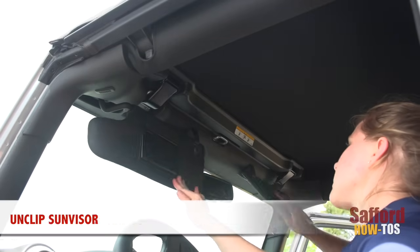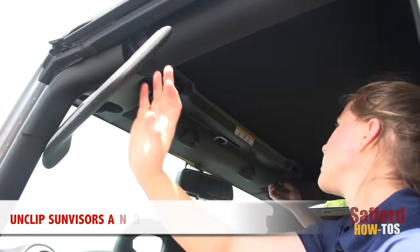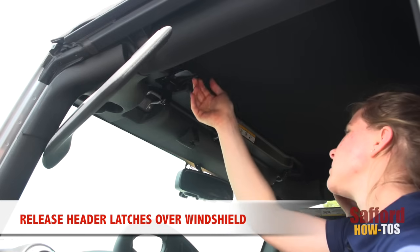To start, hop into the front of your Jeep and unclip the sun visors and move them to the side. Now release the header latches from the loops on the windshield frame.